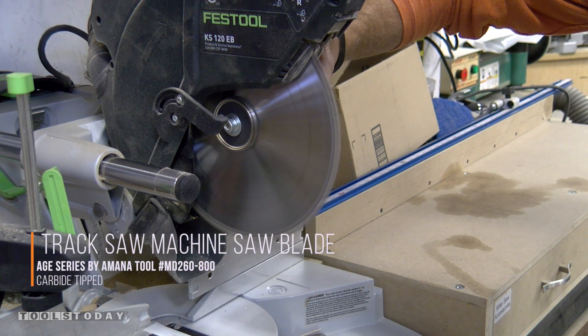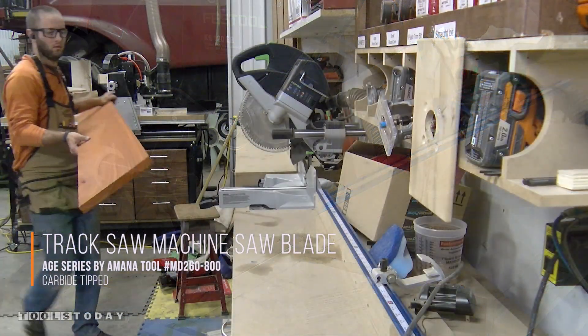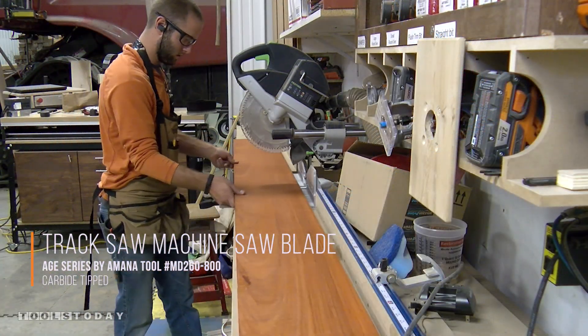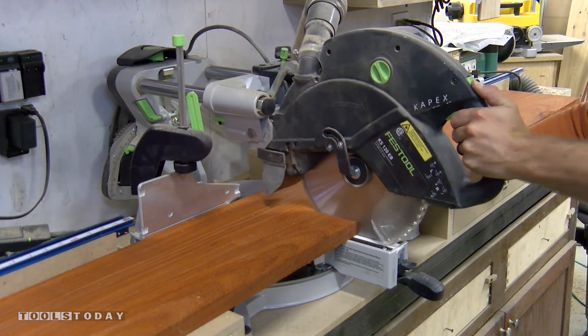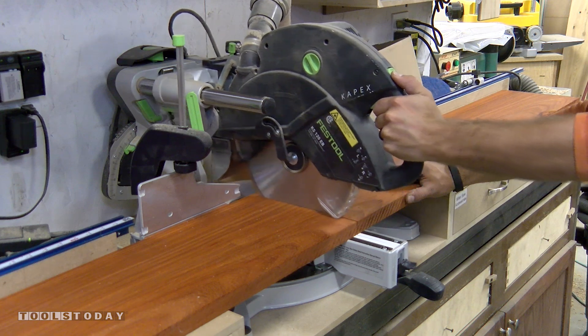Using a Manitool MD260-800 in our miter saw, we cut all our boards to rough length. The blade provides an extremely smooth cutting surface, and with the high tooth count, the cut is nearly tear-out free.